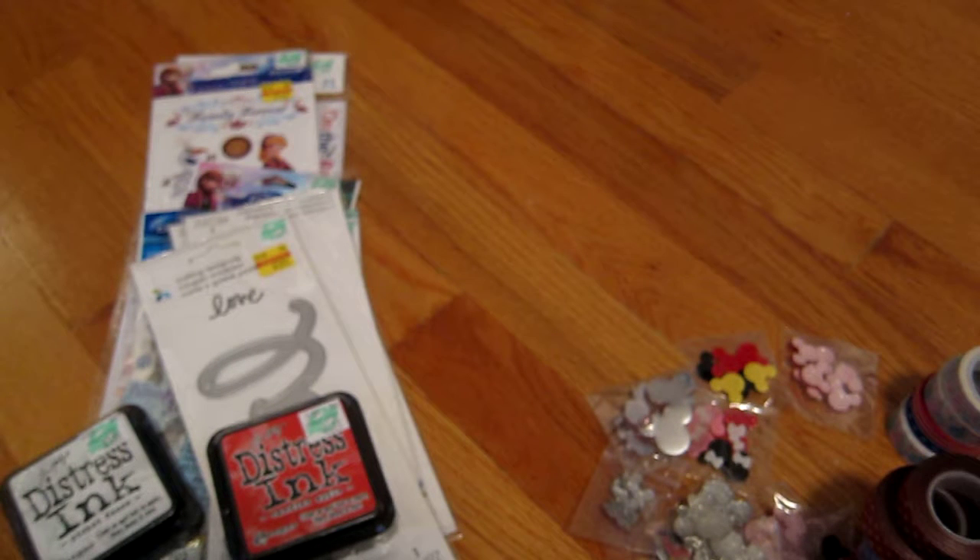Hi everyone, Gloria here from Fantasma Crafts with another craft video. My friend Shirley and I went to the Scrapbook Expo in Somerset, New Jersey a couple of weeks ago, and we got a lot of great things. This is our second year going — it didn't seem as big as last year's, but we still got a lot of goodies. We were there from about 9:30 to 3:30, so we spent a lot of hours shopping and walking around. This is what I got.